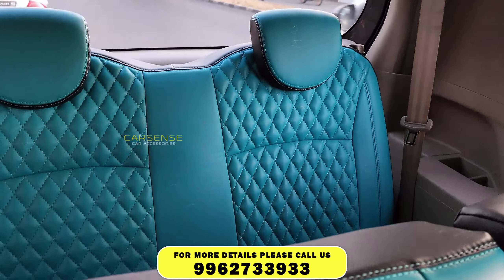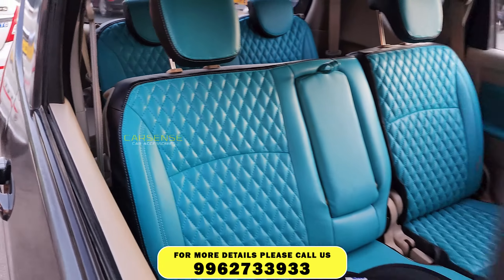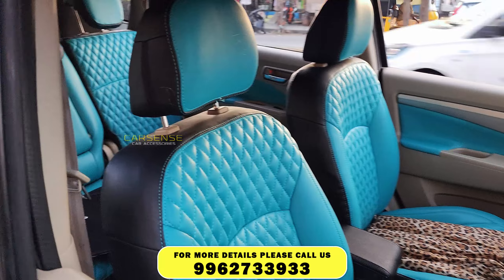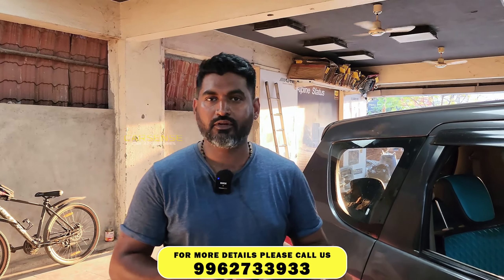You can cover all the cars in various designs, patterns, and colors. You can customize it, stitch it in our factory, and add it to your seat. You can use it for all cars — just call us.